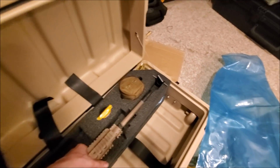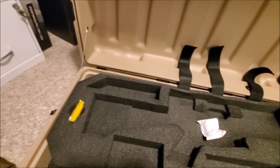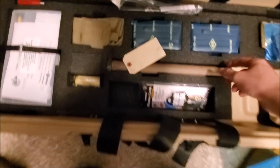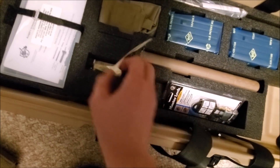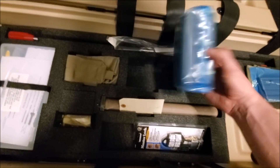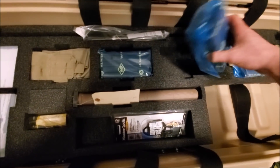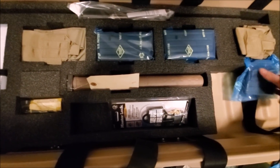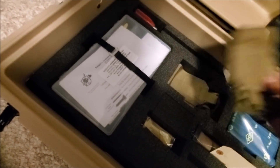Let's see if the suppressor is in the box or if that's coming in a separate shipment. They're actually including the suppressor with the kit now. Oh, there it is! There we go. Look at that. All the magazines — one, two, three, four.